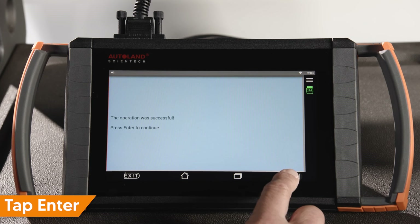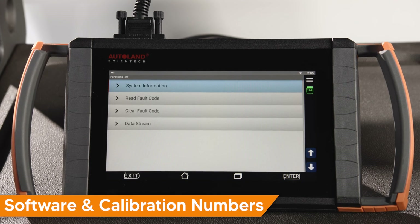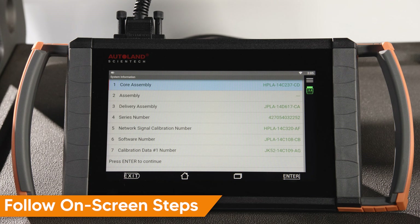Programming is complete. Tap Enter to continue. Verify the software calibration numbers have been updated by comparing your saved module information from earlier. In our example, newer software was available as the read software part number changed from CA to CB. Also note that the calibration number changed from AF to AG, confirming the software calibration was updated after programming. If the same software part numbers are displayed after programming, no newer software was available. If you are programming a new replacement module that requires adaptations, initializations, or calibrations after programming is complete, the iSCAN software will direct you to complete those necessary functions.